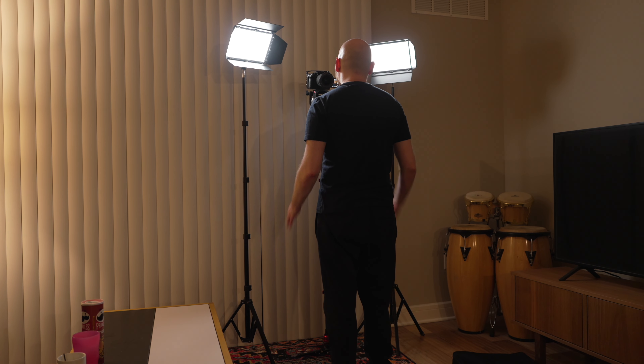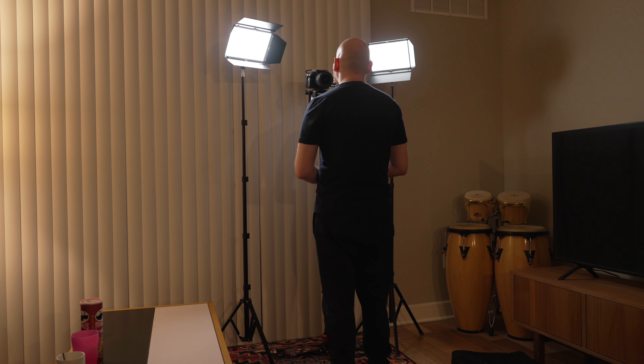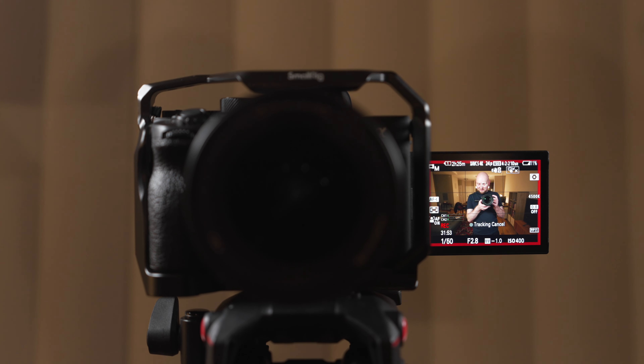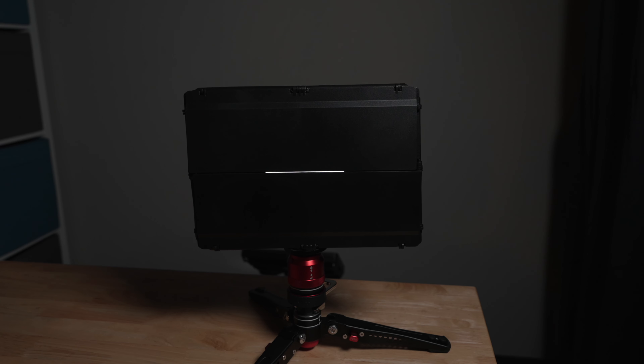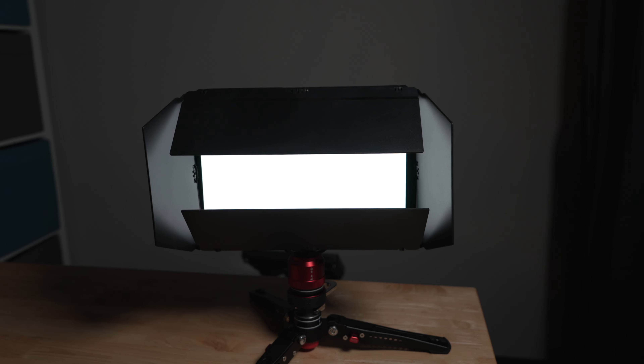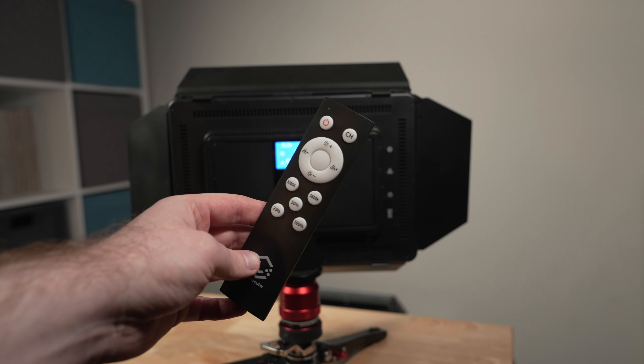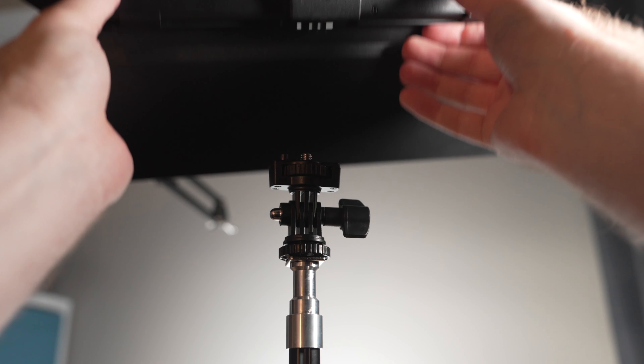Apart from using these lights for filming a small interview or a small business video, these lights also easily excel in the personal content creation space. For most people doing YouTube work or almost any other type of social media, you could easily get by with a lighting kit like this and get myriad different looks. The possibilities are endless, and even without a lot of deep knowledge around lighting or cinematography, you can get a really good look out of these fixtures — because they include barn doors to shape the light, a built-in layer of diffusion, intuitive displays, a remote control, and easy-to-use light stands.